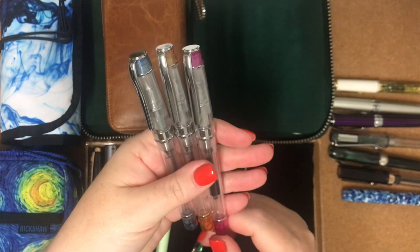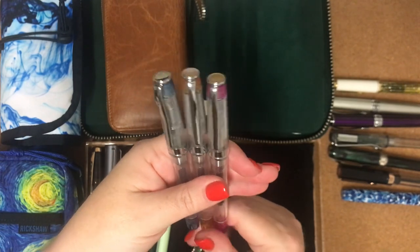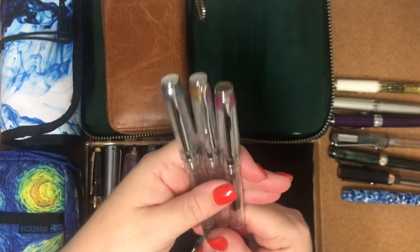I was quite surprised — each pen worked out to be about $7.50 Australian, which is really, really good value. And they're great little writers.